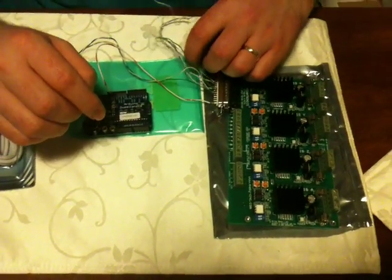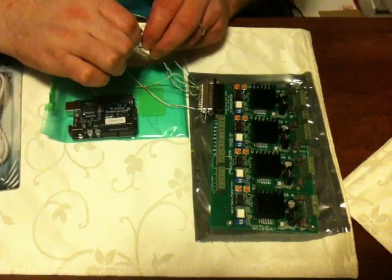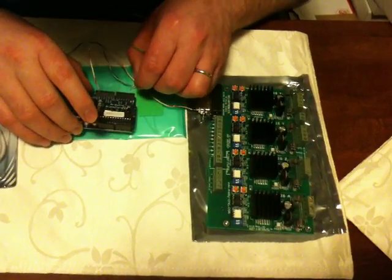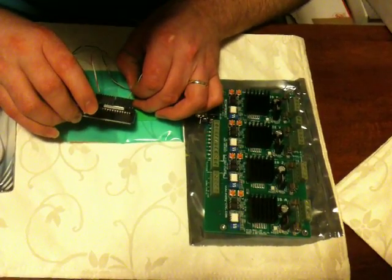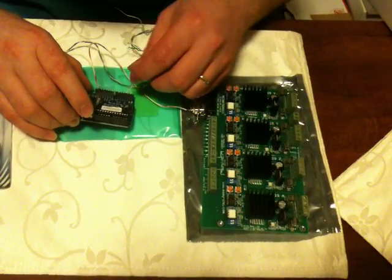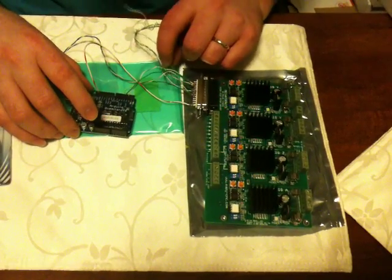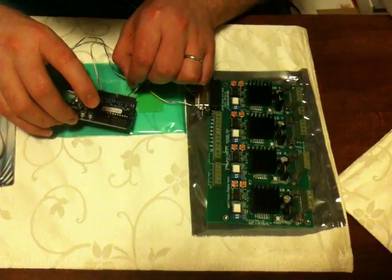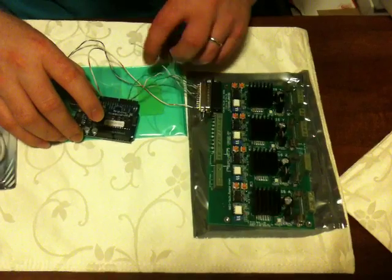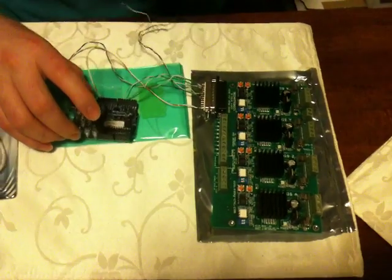Then you will take pin number 2 on the parallel port and put it on pin number 2. Pin number 3, put it on pin number 3. Pin number 4, put it on number 4. Pin number 5, put it on pin number 5.